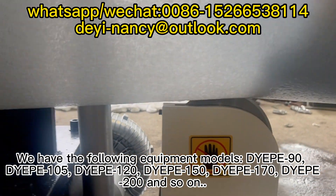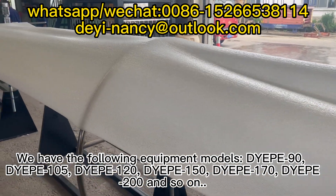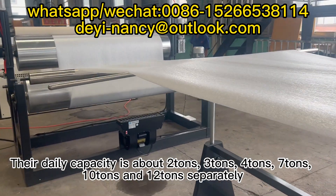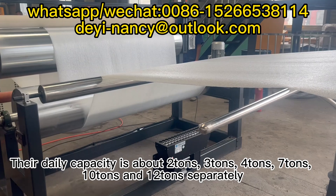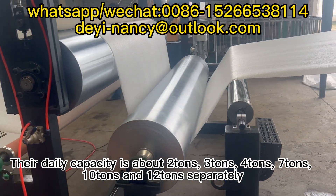We have the following equipment models: Dipe 90, Dipe 105, Dipe 120, Dipe 150, Dipe 170, Dipe 200, and so on. Their daily capacity is about 2 tons, 3 tons, 4 tons, 7 tons, 10 tons, and 12 tons separately.